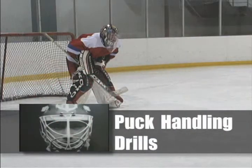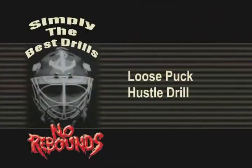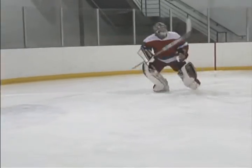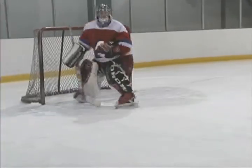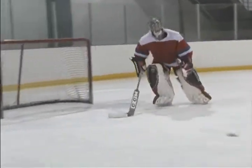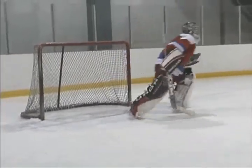Puck Handling Drills: Loose Puck Hustle Drill. The first puck should be dumped anywhere in the zone. After the goaltender attacks out and plays the puck, they must hustle back and dive to play the sliding second puck. The goaltender should make a good play on the first puck and not simply just race out and touch it.